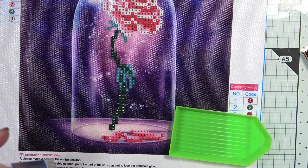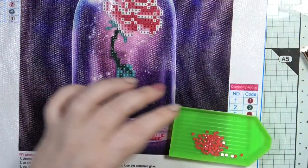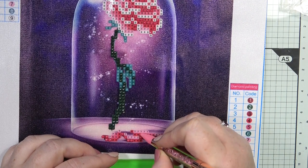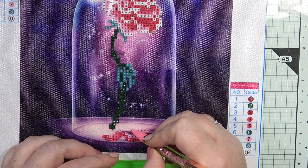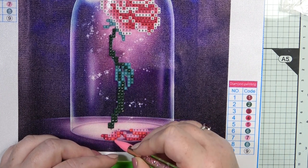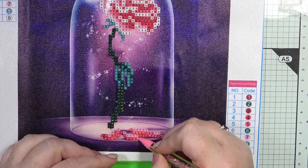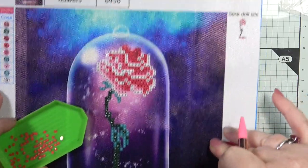We're going to go with number four and there are quite a few number fours. Lady is with me - she's in her bed, so no doubt at some point through this video she will start snoring, because that's what our lovely little lady does. If we don't hear Lady snoring at some point in the video then there's something seriously wrong - she seems to be in every video now.